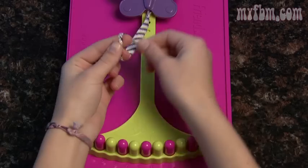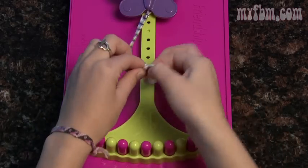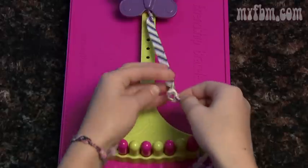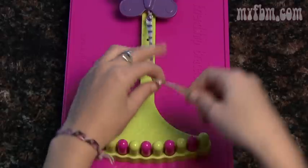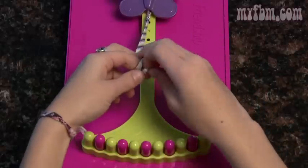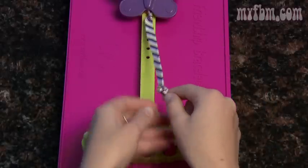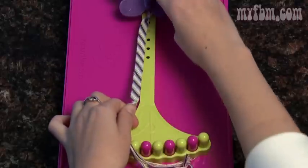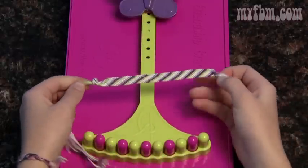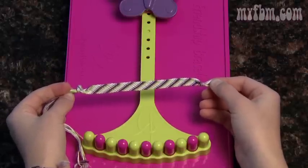Once you make your braid, just loop the string around all together to make a knot at the bottom. Push your knot up towards your friendship bracelet and make one more knot — this knot will be right on top of your first knot. Pull it nice and tight, then you can unclip your bracelet, cut off the loose edges, and the knot should fit right inside the circle you made in the beginning.